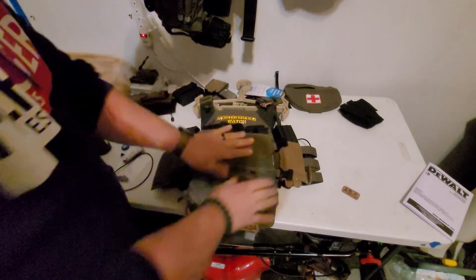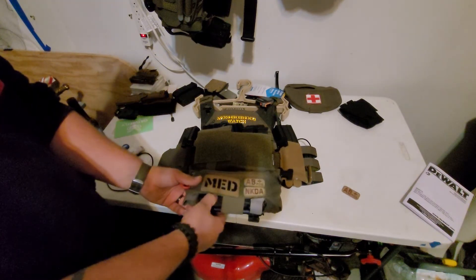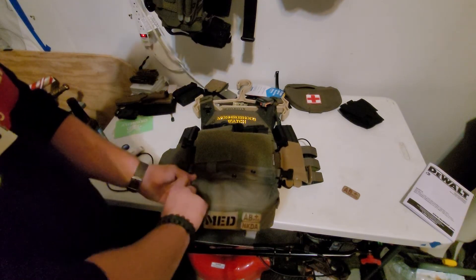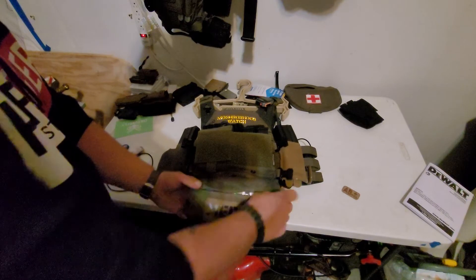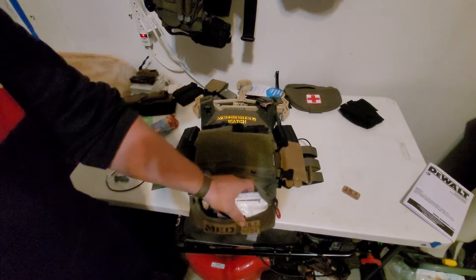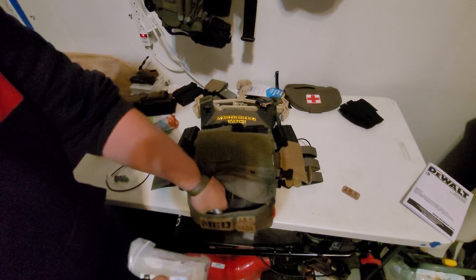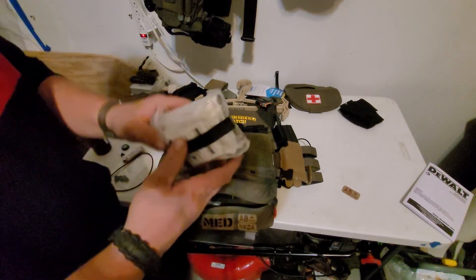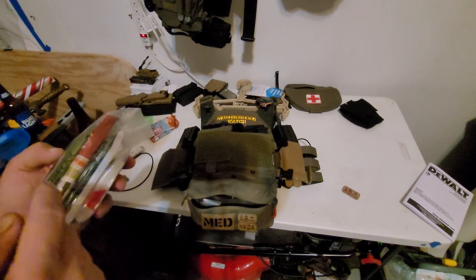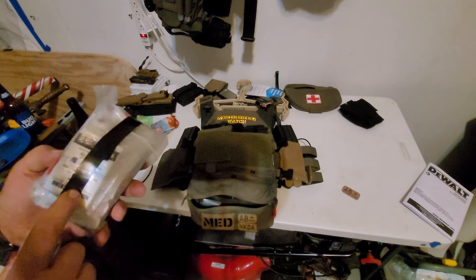Moving underneath the placard, got the Ferro mini dangler — med AB pouch, no-known drug allergies, another tourniquet. Inside it: two snacks, lift bars, medical duct tape, and gloves. This is one I made myself at North American Rescue — got QuikClot, a decompression needle, chest seals, emergency trauma dressing, and S-roll gauze.